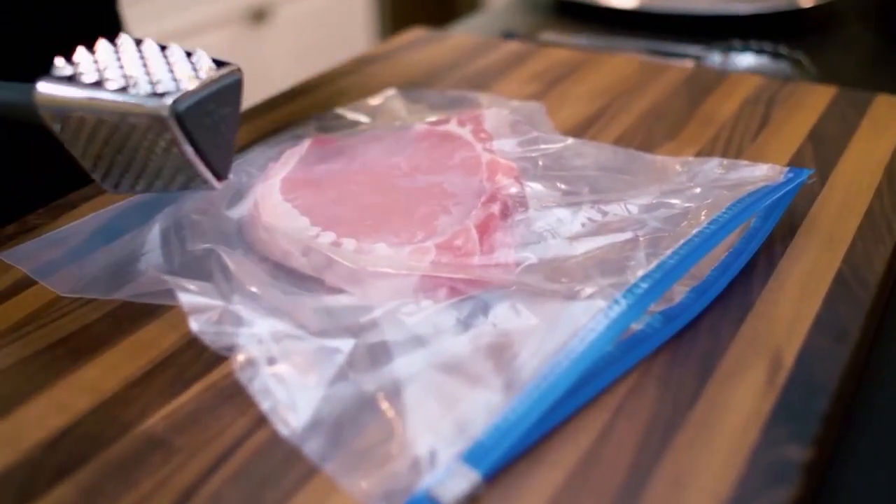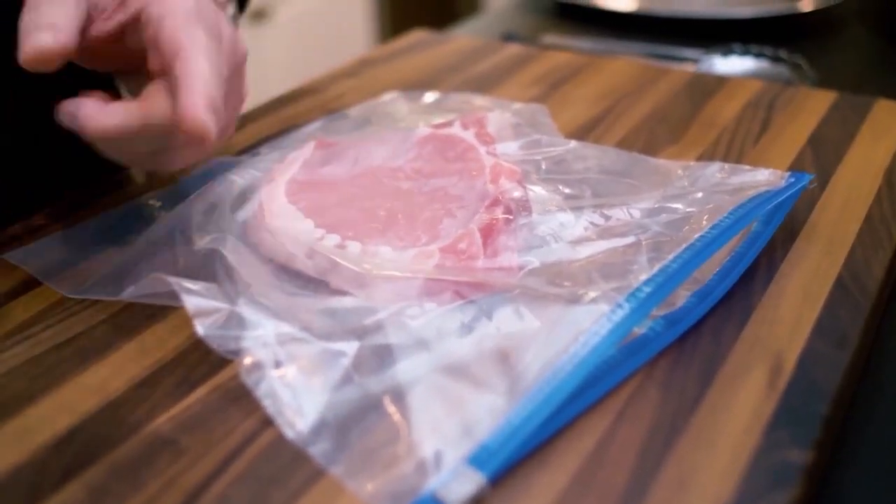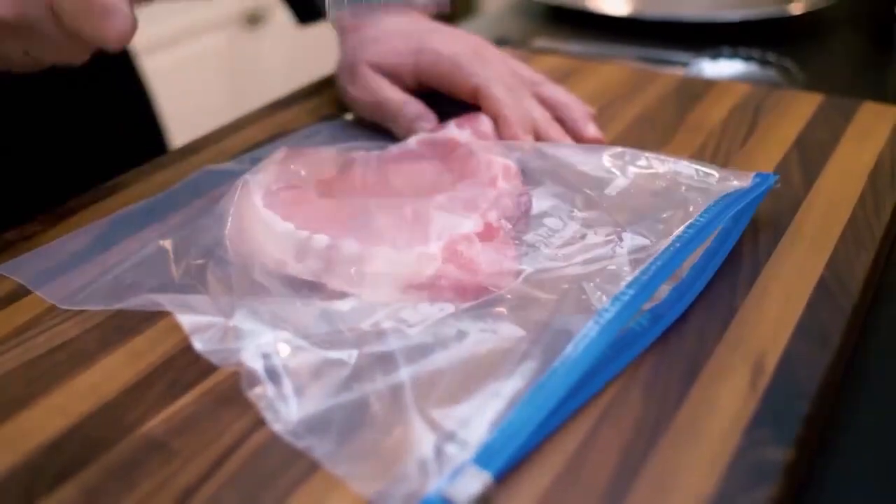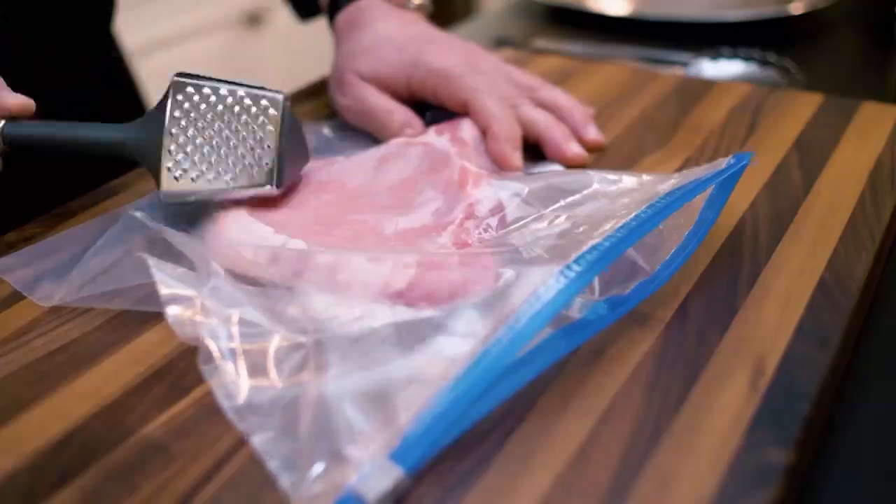This is already gotten thinner on this side — you want to do it evenly all the way across. We are pounding for two reasons: we want to make the meat itself thinner so it's easier to cut into and more tender. But at the same time, we want to make sure we don't pound it so thin that we shred it apart. The technique with the plastic bag, as I'm showing you, prevents you from doing so. Very easy — you can do several of these at a time, which saves you an enormous amount of time.